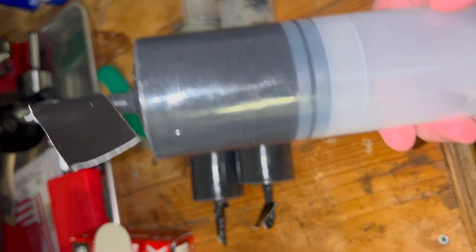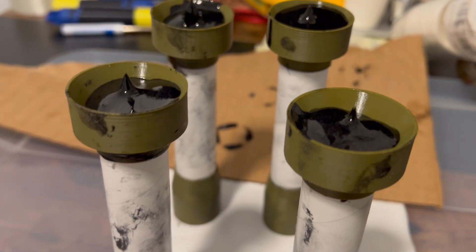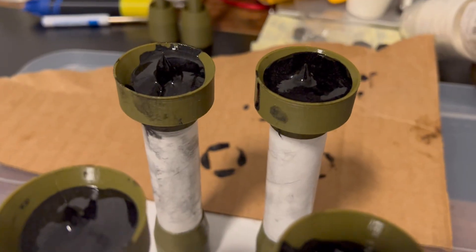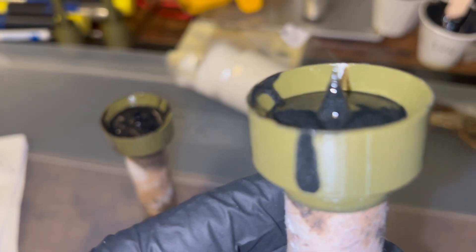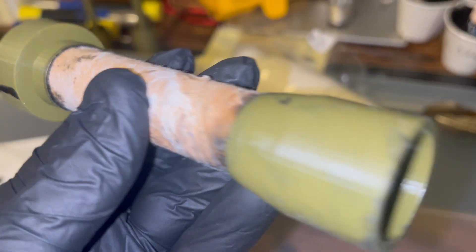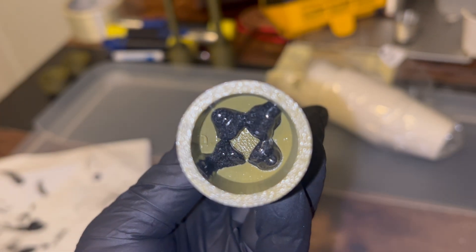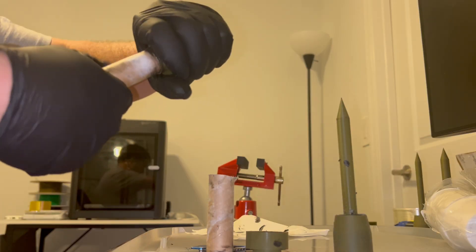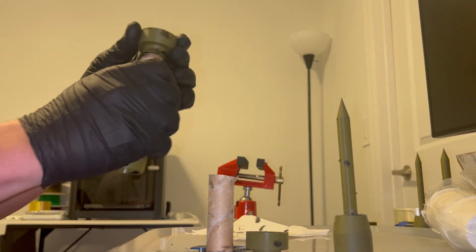We made this large batch without the curative so that we could adjust the formula as we were testing to get better results. What we did was pre-cut the grains, cored them out, and then poured that mixture into our grains with 3D-printed mandrels. We used a very liberal amount of mold release on all the 3D-printed components so the formula would not stick to the plastic parts but would bond directly to the propellant.